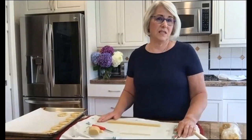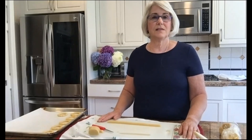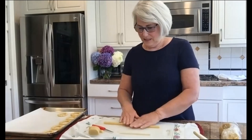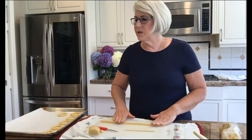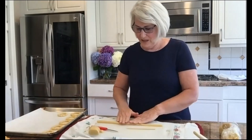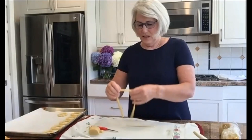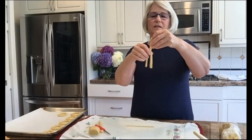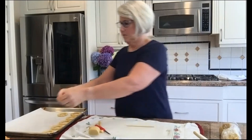The next one I'm going to show you is the twisted one. It's just very easy — you've got your rope and for this one you want to make it a little longer because they're twisted. I just twist them like this and make it simple. You can make them as long or short as you want and then just put them down on your pan.